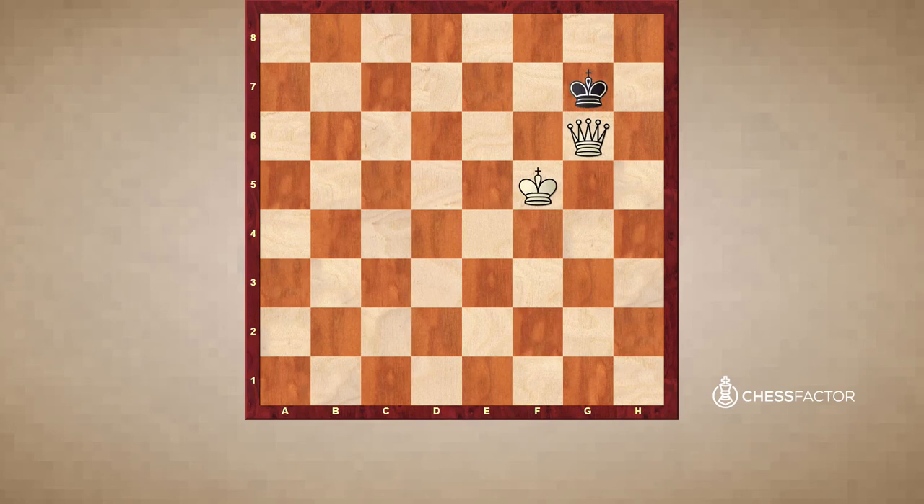The idea is that we're cutting off lines, and as the king moves back and forth, we simply bring our king towards our opponent's king. You will be able to checkmate your opponent every time, as long as you don't forget that if the king goes in the corner, you have to watch out for stalemate. The queen goes here cutting off the entire rank, only move, the king comes here — to what's called opposition, when the kings are opposing each other with one square in between. Now whichever direction the king goes, whether f8 or d8, there is checkmate next move, either via f7 or d7.